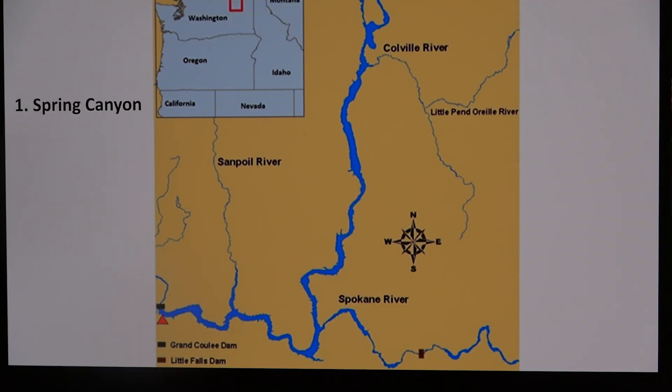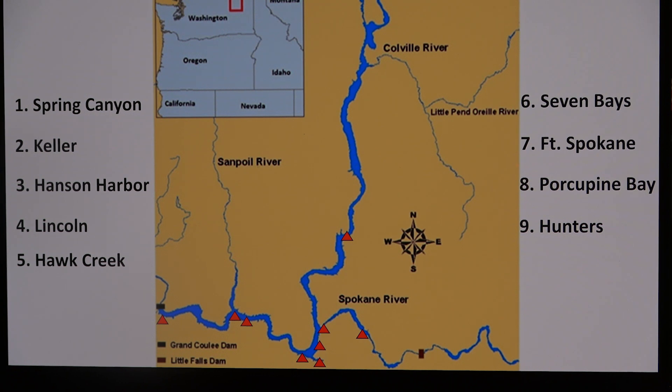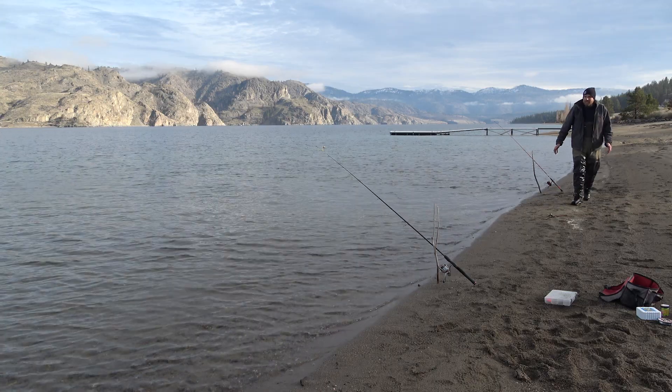Other shore beaches I know to fish are Spring Canyon, Keller, Hanson Harbor, Lincoln, Hawk Creek, Seven Bays, Fort Spokane, Porcupine Bay, and Hunter's Campground, to name a few. This is a very simple way to fish — I encourage you, your family, and friends to get out there and take home some high quality protein. Alright, tight lines. Thank you.